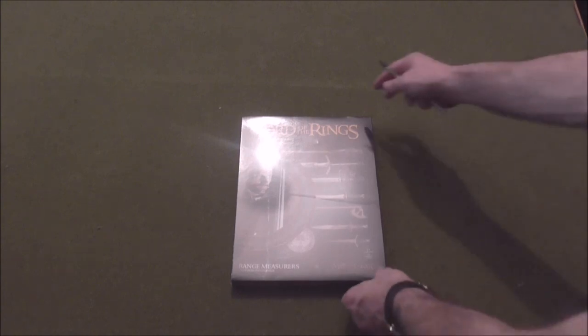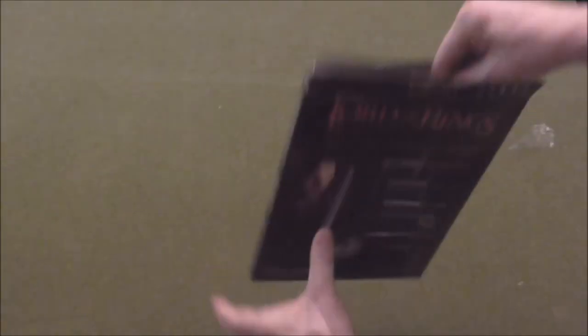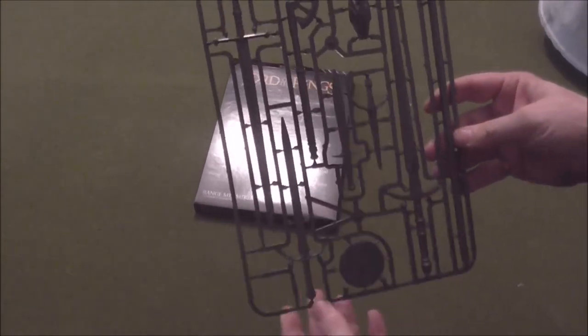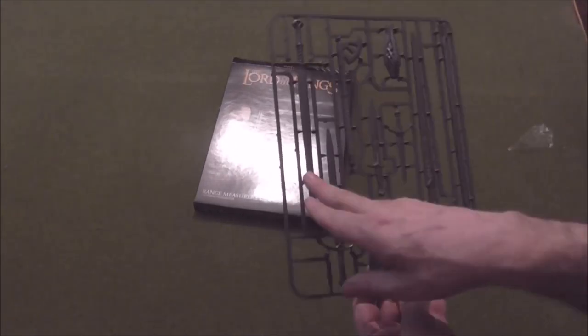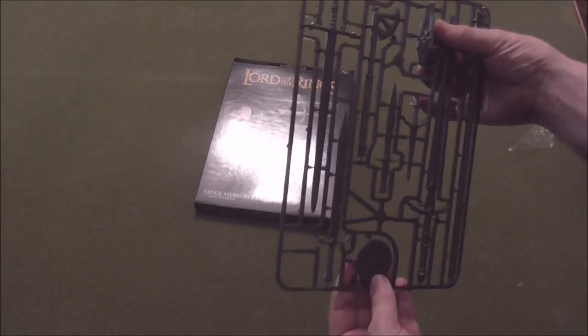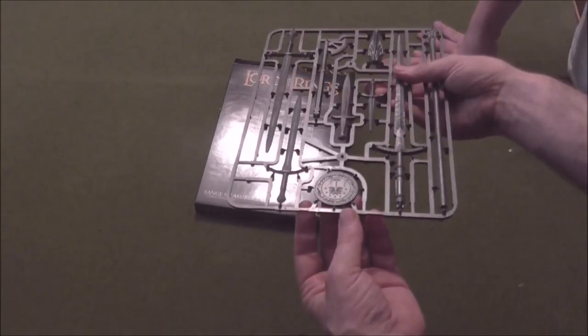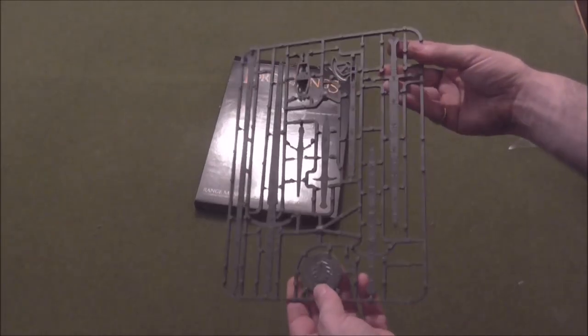Let's have a look at the range rulers. Okay, next up let's have a look at these measures — quite interesting, it's a much bigger box than I was expecting. There we go — we've got one, two, three, four, five, six, seven different range rulers. That'll be the staff head — yes, Gandalf the White's staff — and the priority token, good and evil sides. And obviously on this side we've got the actual measurements. Not bad at all.